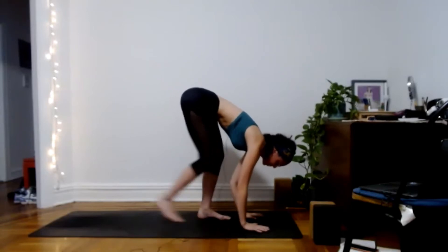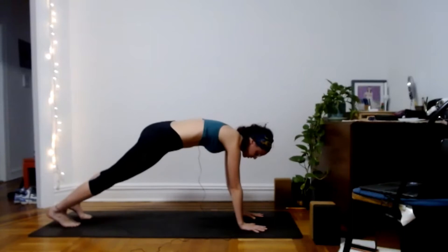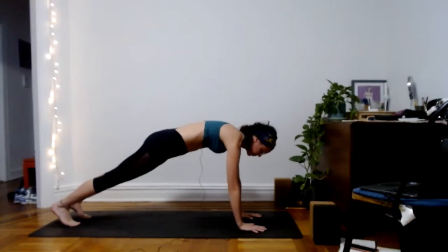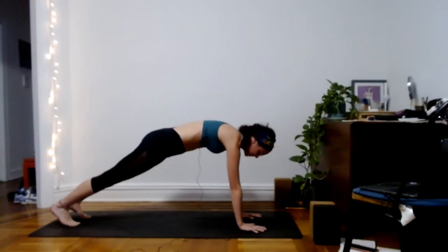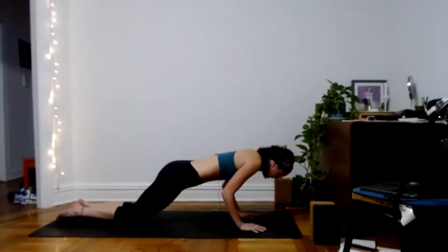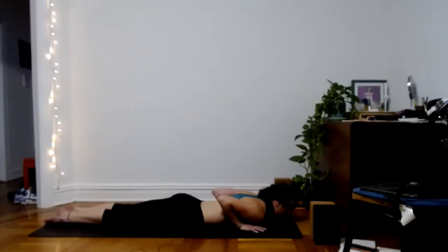Hold plank for a few breaths. Make sure your wrist creases are parallel to the front edge of your mat — pointers or middles facing forward. Feel the heels reaching back and crown of the head reaching forward. Hold the navel up to the spine, lift the back of the heart. Then slowly lower down — knees if you need to — bending the elbows alongside the ribs, and bring yourself down to lay on your belly, feeling that resistance.